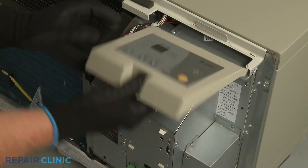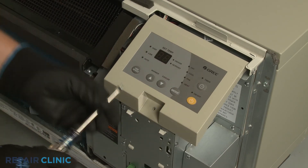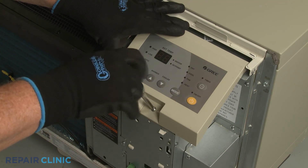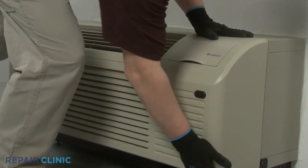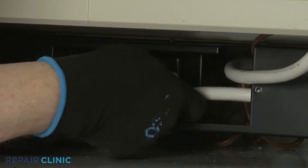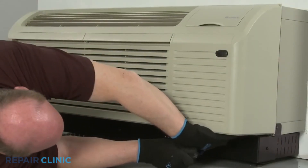Realign the control panel and thread the screw to secure. Reinstall the front panel by aligning the tabs over the top rail, then push the bottom of the panel in until it snaps into place. Restore power to the unit and the ETAC heat pump system should be ready for use.